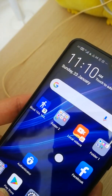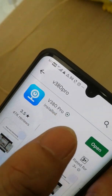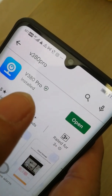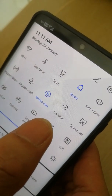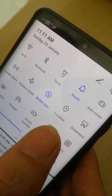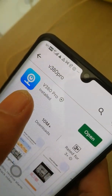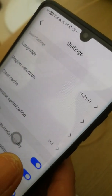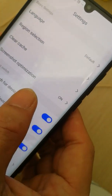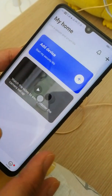Go to the Play Store and download the V380 app. After downloading, turn on your GPS location. Then open the V380 app and register your email.